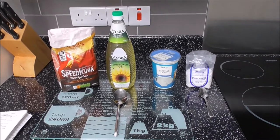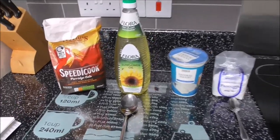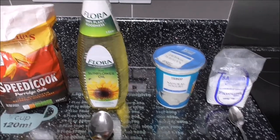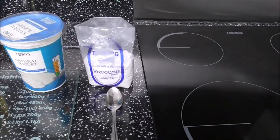So this is what you need. You need porridge oats, you need sunflower oil, you need natural yogurt, and you need baking soda.